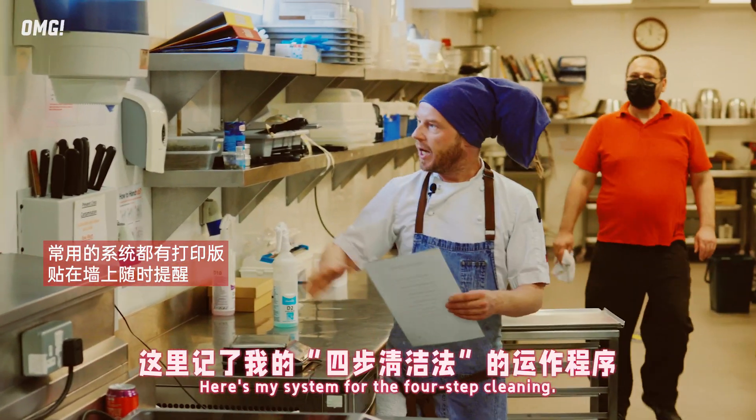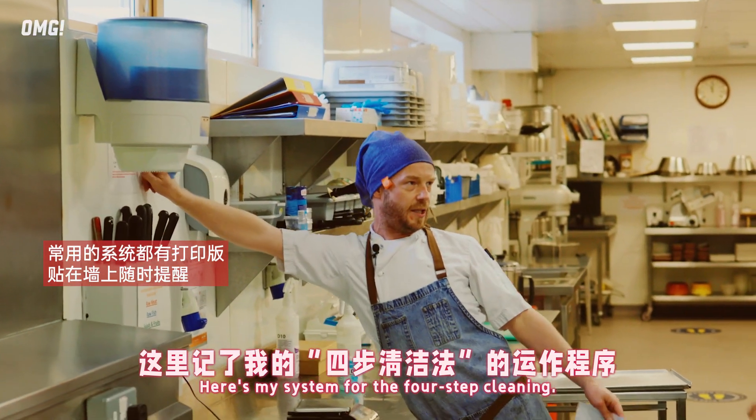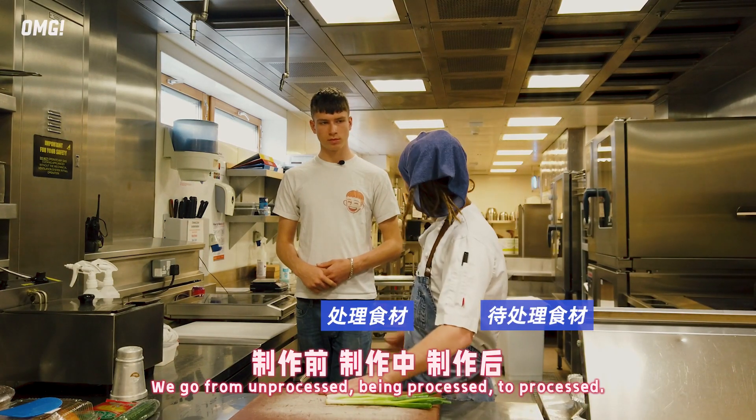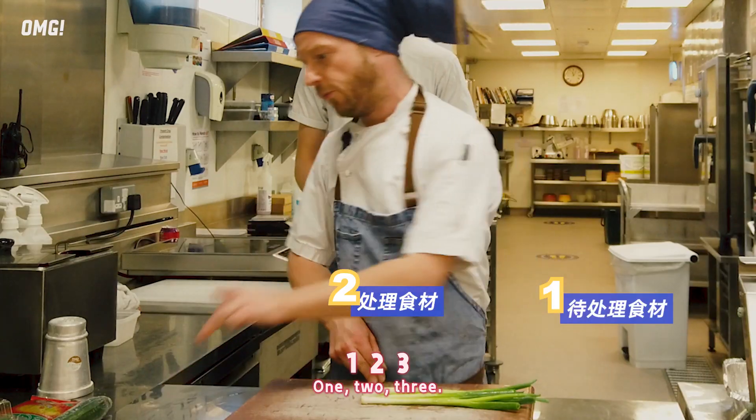So here's my colour code for the boards, here's my system for the four-step cleaning, golden rule of how we work. We go from unprocessed, being processed, to processed.